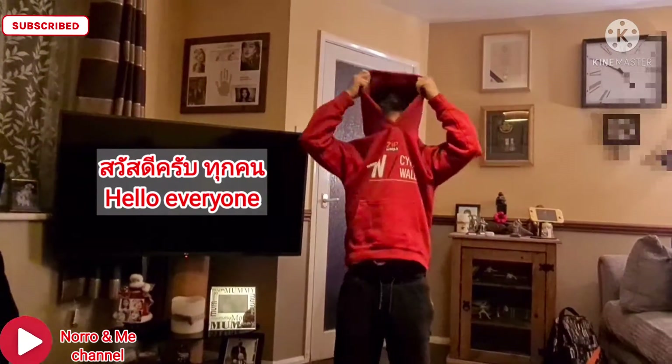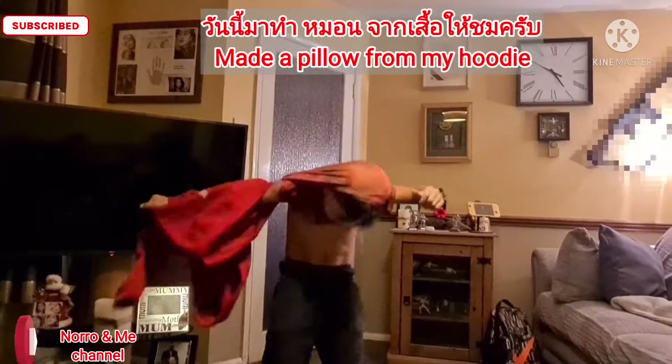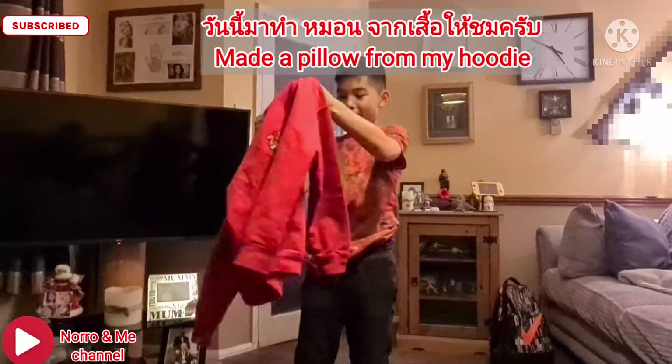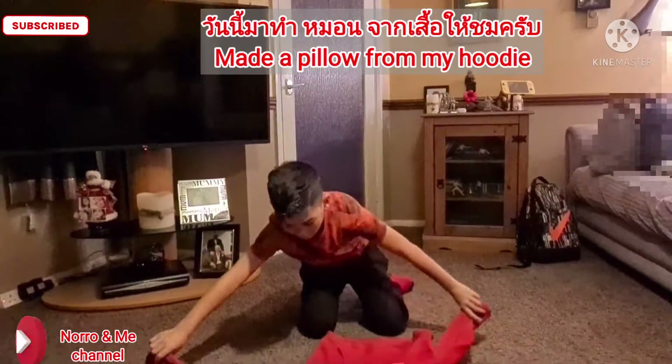I'm going to teach you how to make a pillow out of this. First, you've got to place it down on the floor like this, with the arms out.